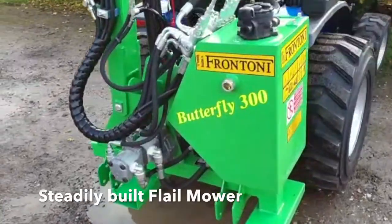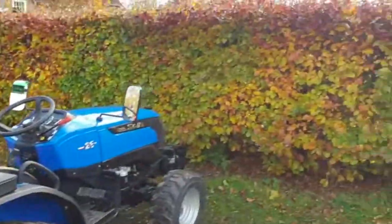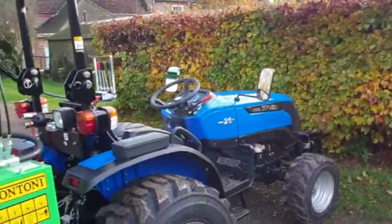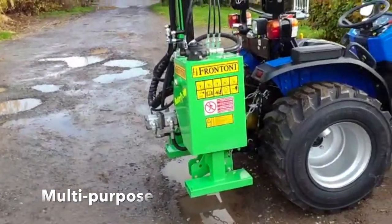It's a very sturdily built flail mower. Not only will it do hedges, but it will also do verges, grass verges, ditches and banks.